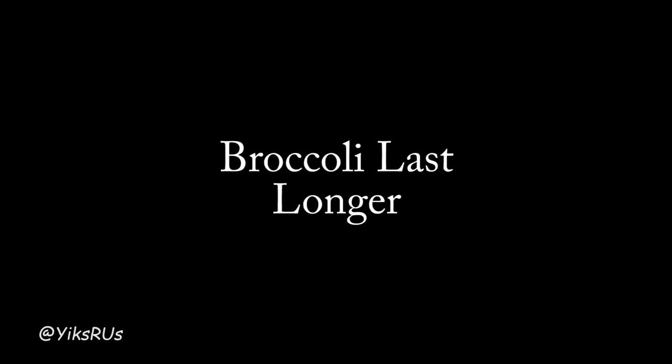Hey guys, welcome back to the channel. I'm Jessica Yick from Yicks RS and today I am going to show you a really crazy easy trick that one of my girlfriends, Katie, taught me to make your broccoli last longer.